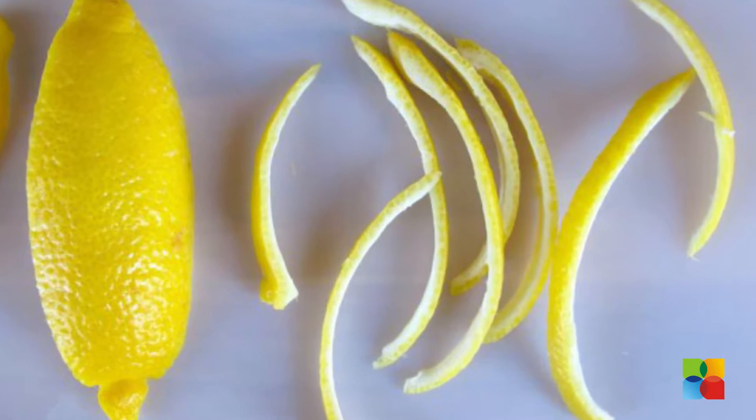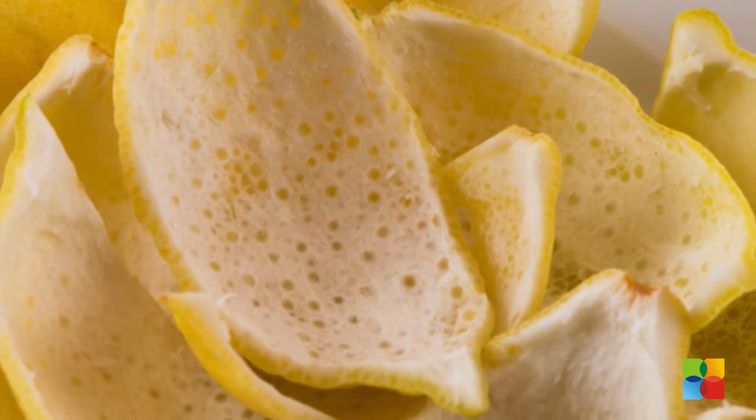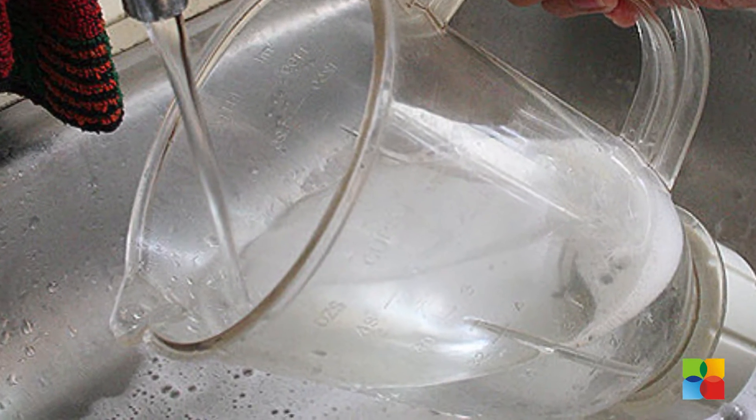Use lemon peel to remove the pungent smell from the grinder by rubbing the peel on the lid and the inner utensil too. After 15 minutes, wash the mixer grinder with clear water.